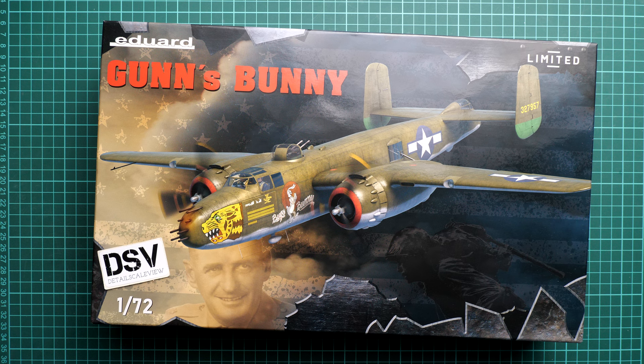Hello everyone, today we have a new video review. This time we are going to talk about a fresh release from Eduard. It comes in 1/72nd scale and it is a limited edition named 'Guns Bunny', dedicated to a quite famous aircraft — the B-25J.